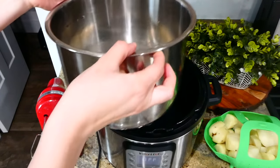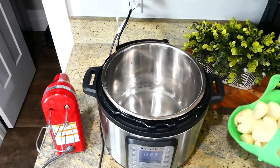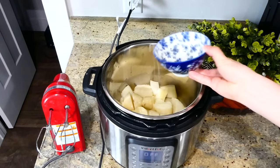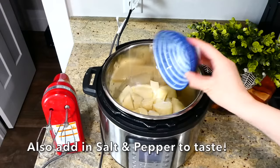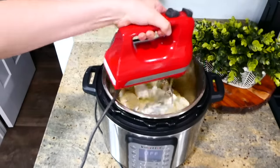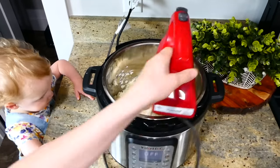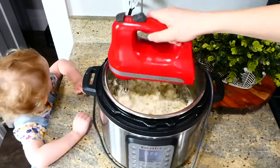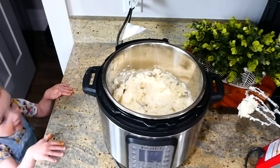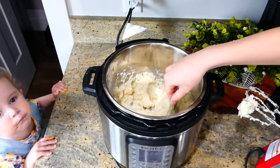Once done, remove all the liquid at the bottom of the Instant Pot. Place just the potatoes back in, then add about half a cup of melted butter, half a cup of milk, and a third of a cup of sour cream — you can adjust to your preference. Mix with a hand mixer; it makes the creamiest potatoes and you don't have to babysit them over the stove.